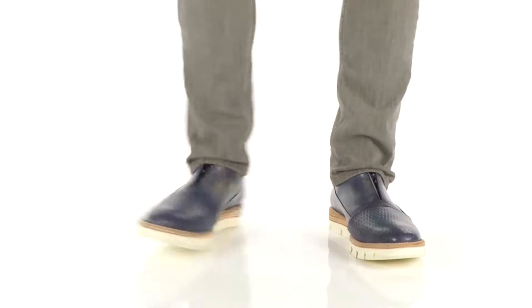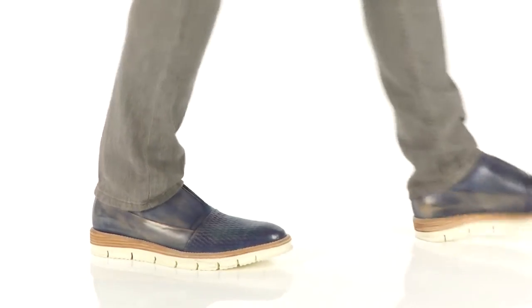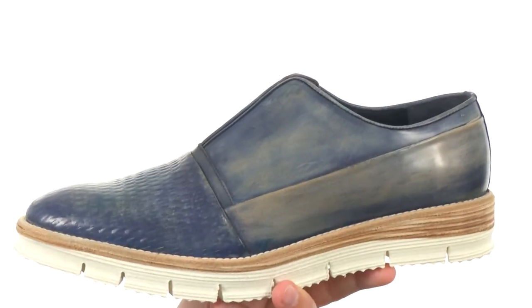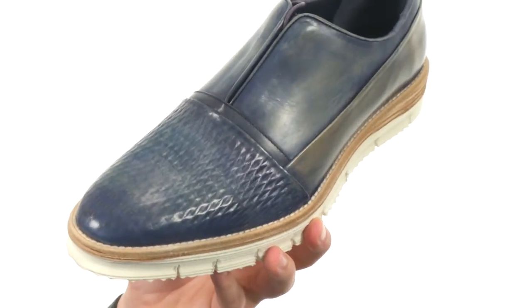Hi, my name is Richard, and today we're looking at some awesome shoes from Mexico. These guys have a smooth leather upper with kind of a worn-in look here in the back with this nice texture design at the front.